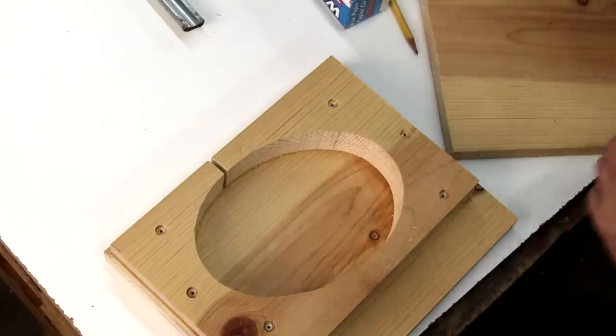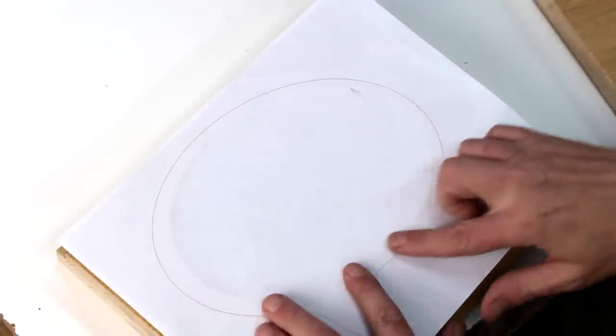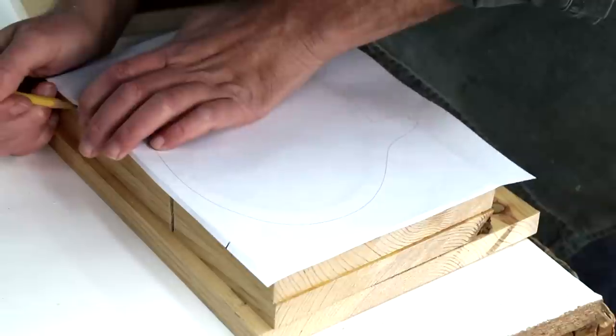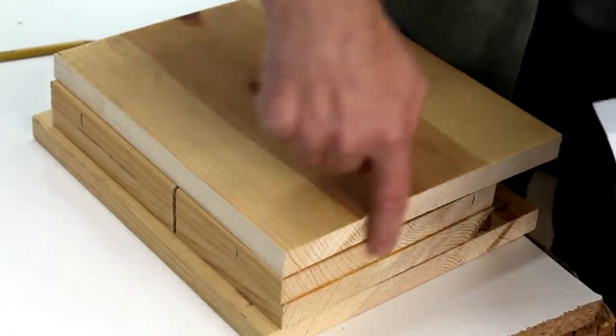I've got a little bit of a tricky problem here to figure out — once I put this other piece on, where to position the cutout. What I'm going to do is just kind of make a mark. My thought is now I can glue this on and even it up with the sides.